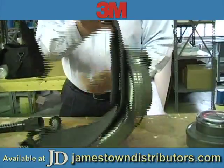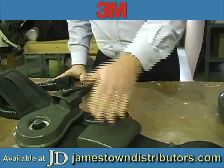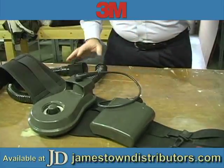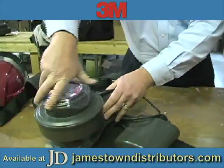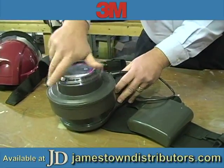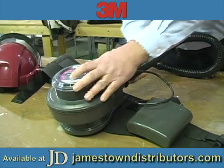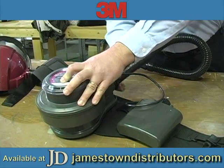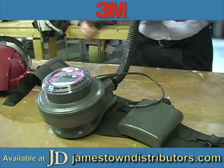We have the belt and rechargeable battery, which powers the motor. Onto the motor is the cartridge through which the air is filtered. The motor pulls in the air through the filter, and that air is then delivered to the helmet through this hose.